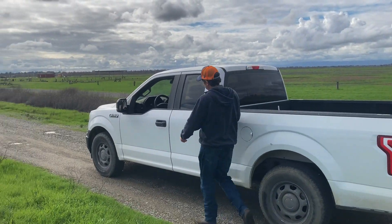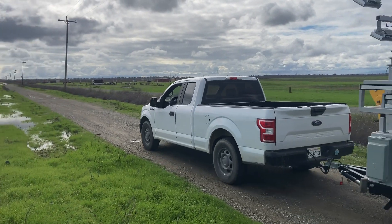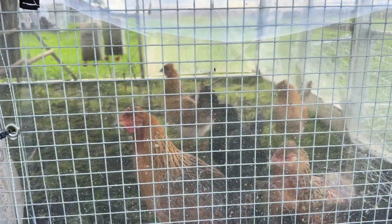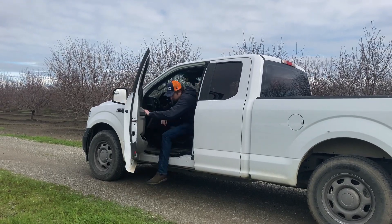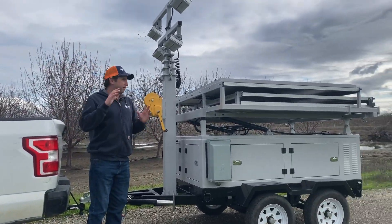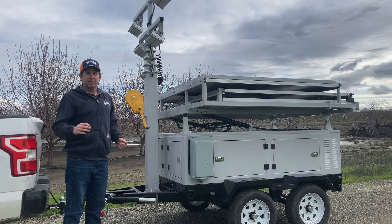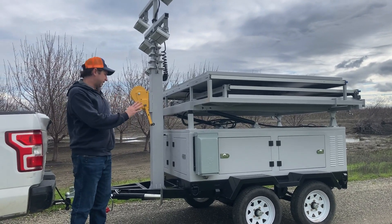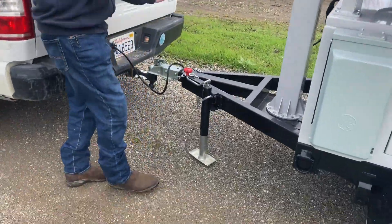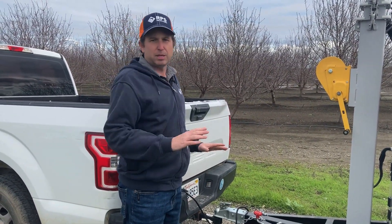Let's head down to the job site and get everything deployed. We're here at the back of the ranch where we want to get this system set up. The great thing is it only takes about five minutes to get everything ready, so we can quickly be up and running, and at the end of the day we put it all back and drive it to the shop for storage overnight. If you do want to leave it overnight, we have a jack so we can unhook the truck and leave the system deployed and ready to go.